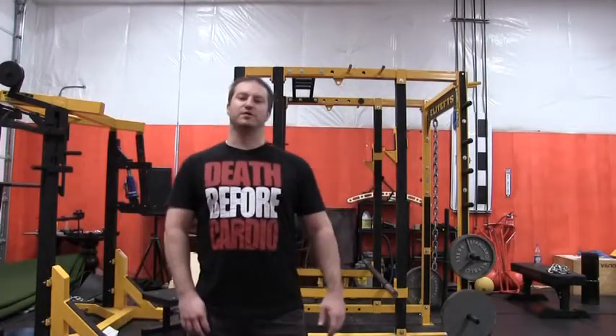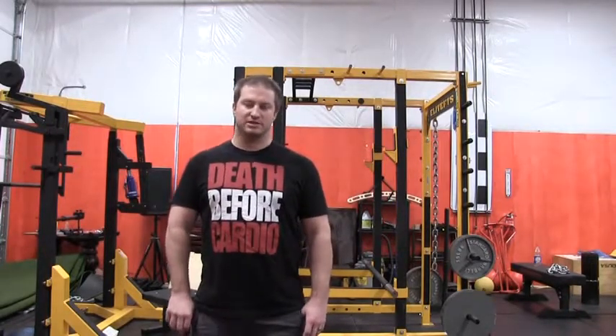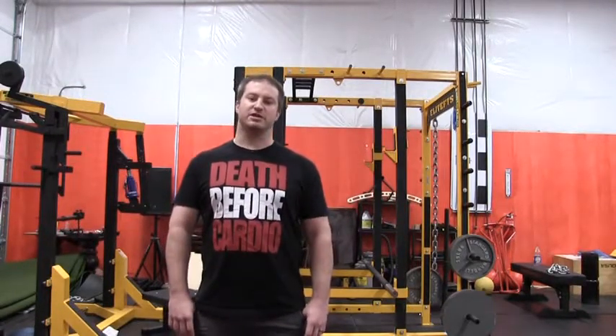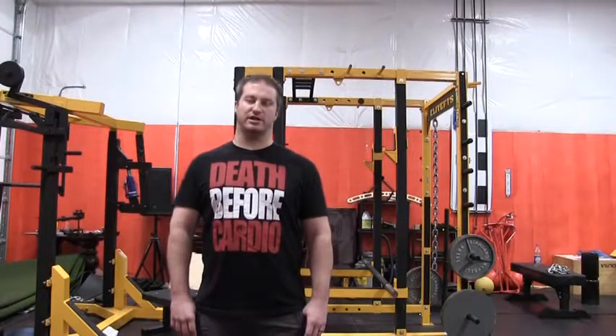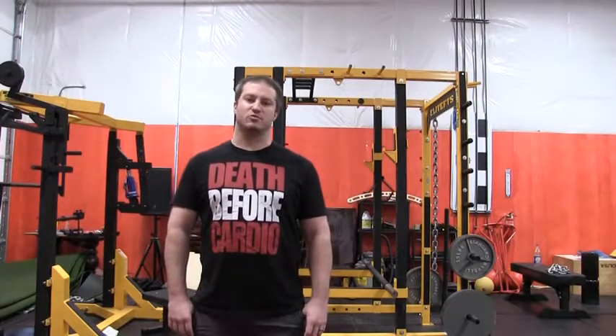This is Brandon Schubert coming to you from GAINS Strength Training Gym. Today we're talking about assistance exercises for the squat and deadlift. The exercise we're talking about today is the Zürcher squat — specifically the Zürcher squat from the deep position, coming off of the pins in the squat rack.